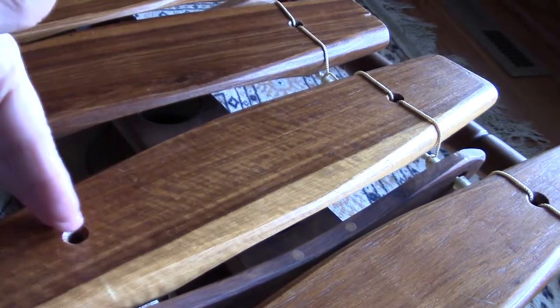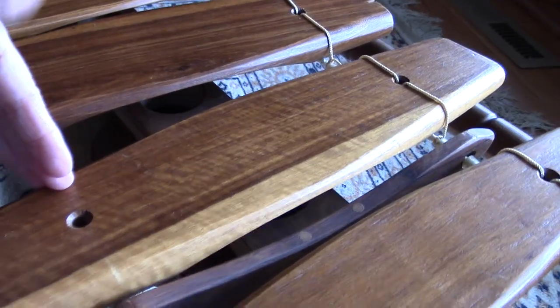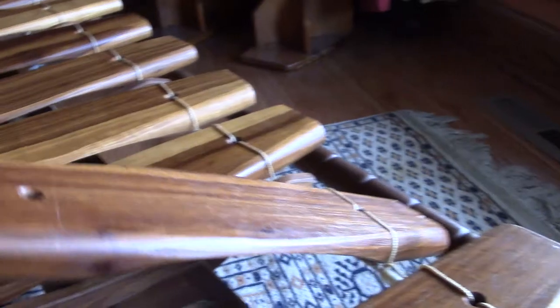That is how you know where to put the holes for the strings, and also how you know where to put the arch — because the arch has to be on the inside of the nodes, otherwise the key does not sound good.